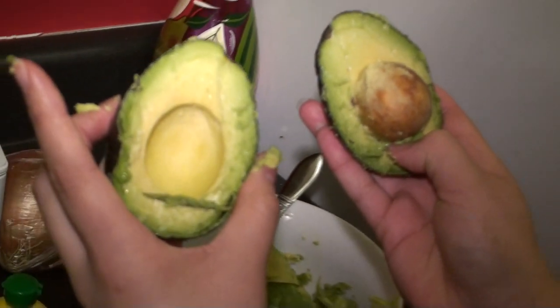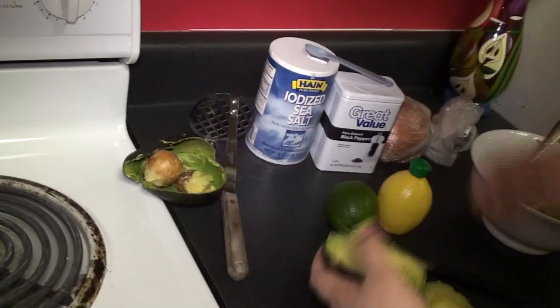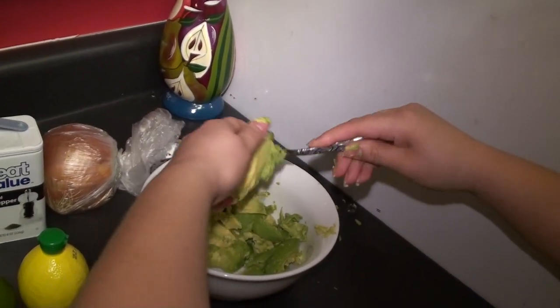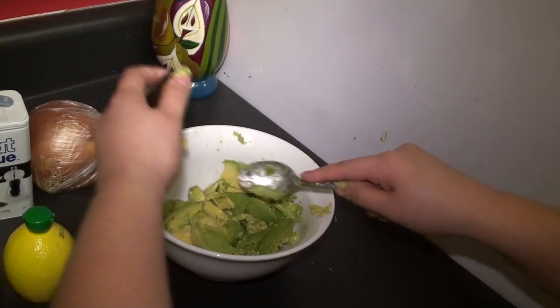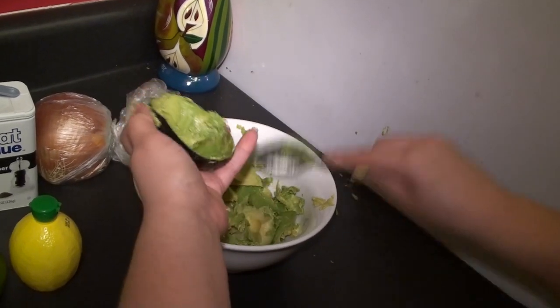That was much better — delicious. The texture of an avocado is very soft when ripe. If you can't slide the spoon in there, then your avocado is not ripe, it's not ready.